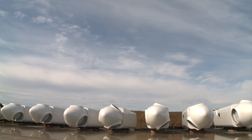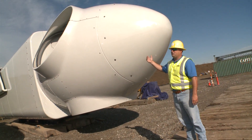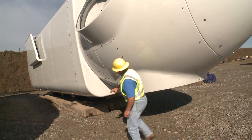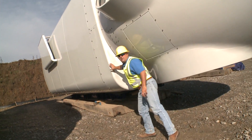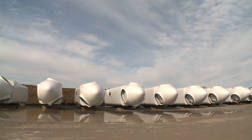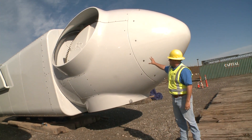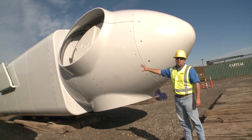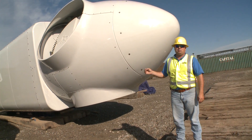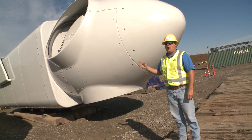What we have here is a nacelle and hub assembly. These two pieces come in separately. They come in via rail. The components are set in staging areas so they can be assembled. They'll attach the hub to the nacelle, and then set them off to the side. They're inspected for any defects, they're cleaned, and then they're ready to go out.